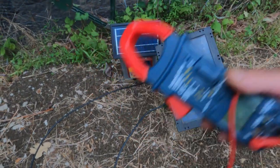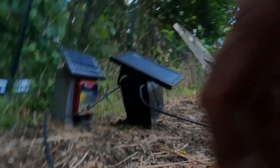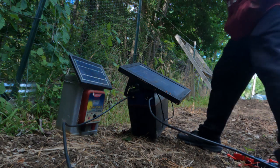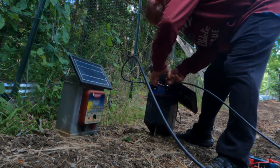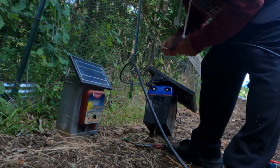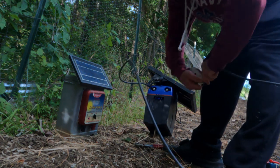I grabbed a normal voltmeter to show you how I'm going to use this. I'm going to remove the wires and clean them, because this is aluminum wire. I have seen these wires get corroded before, and when they get corroded they don't want to work. So I'm going to use sandpaper to rough up these ends a little more to make sure we're getting a good contact.